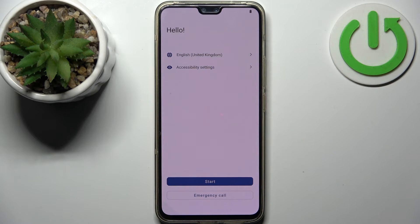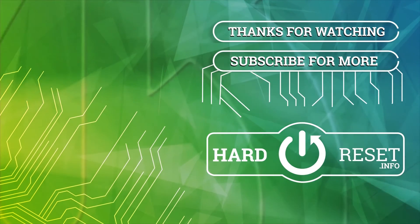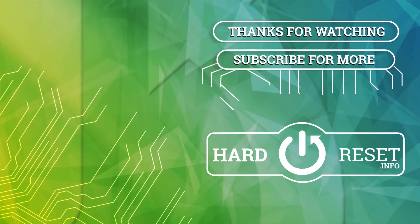And that's it! If you find the tutorial useful, don't forget to hit that like button and subscribe to our channel. Thank you.